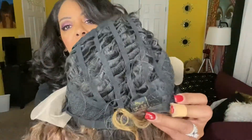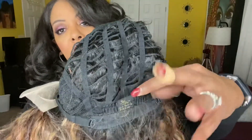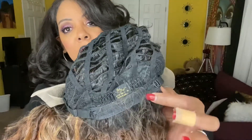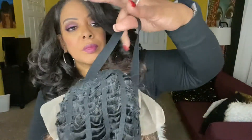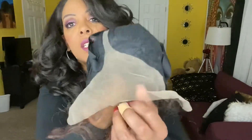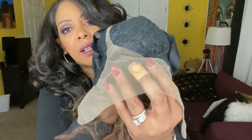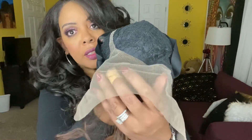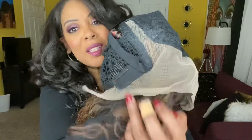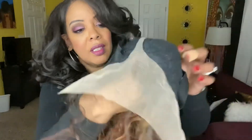Let me show you the wig. Okay, that is the cap construction. It's pretty basic. It's got the comb, it's got your straps. Here is that elastic band and let me show you that HD lace. Forgive my old band-aid there — I cut myself cooking, cutting up some stuff. But there is that HD lace and there is your parting space.